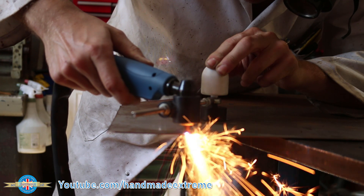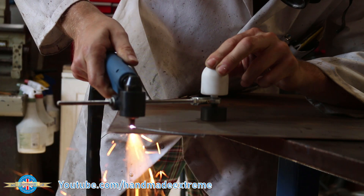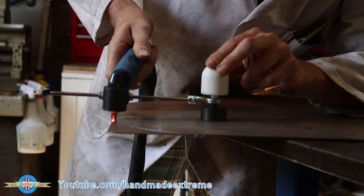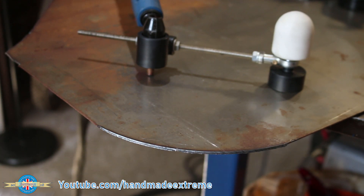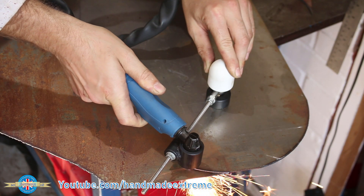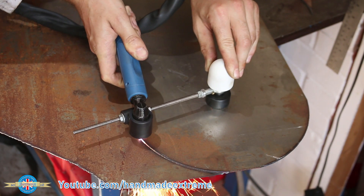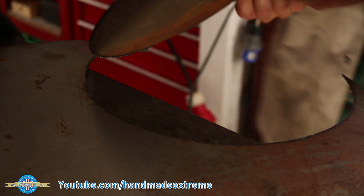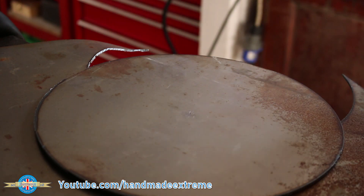I'm using an Artec 30 amp plasma cutter on its minimum setting of about 15 amps, and I'm cutting 16 gauge mild steel. Well I'm happy with that — let's do the rest of the circle. Excellent, I'm really pleased with that. Another valuable addition to the toolbox. Thanks for watching.